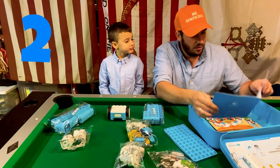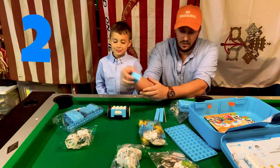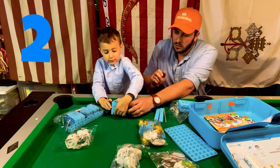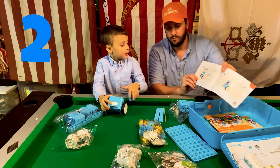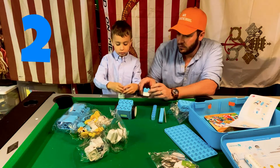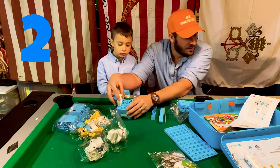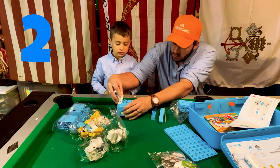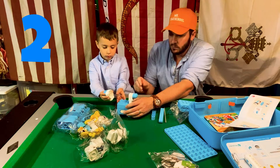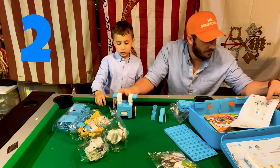Step two. It looks like it's these blue pieces here, so I'm gonna put them on there. They go on each side, both sides above the tire. Good job. That's step two done.